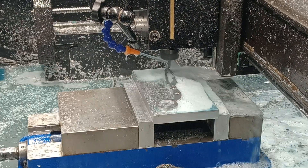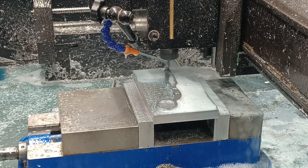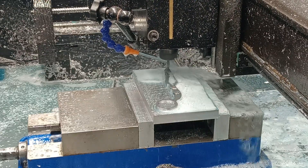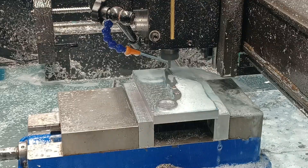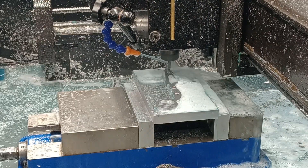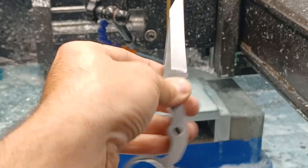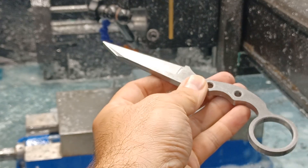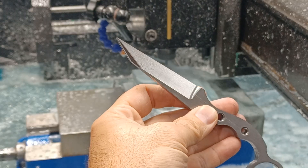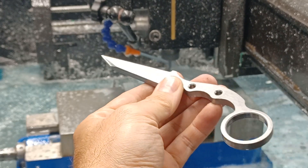I wish this knife didn't neck down so narrow, because that makes it not very rigid out there on the tip. I mean, it sounds like it's doing a bad job, but if you look at the finished part, it's actually doing a really good job.